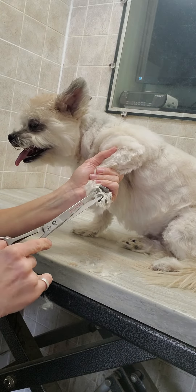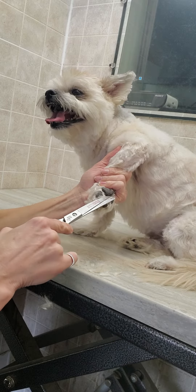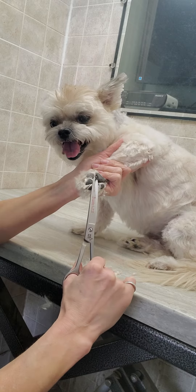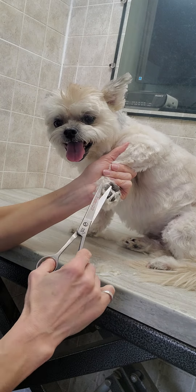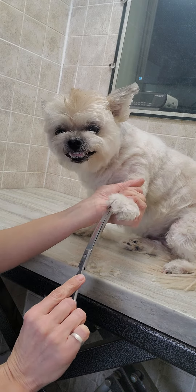As you can see, I use scissors, and lots of groomers also use clippers. Bella isn't a big fan of the clippers — she's not a big fan of the scissors either, but she tolerates them a little bit better.